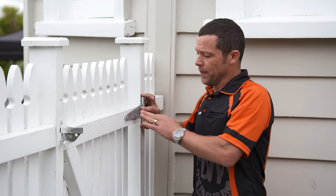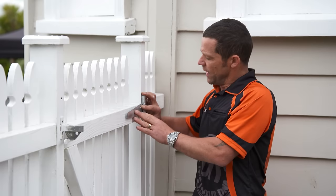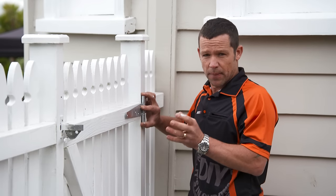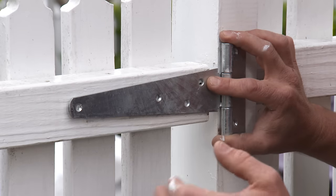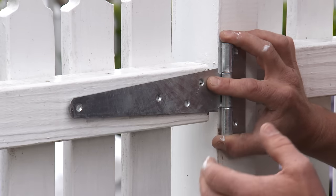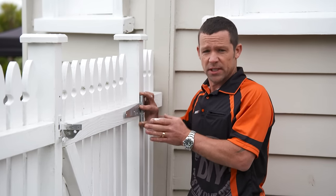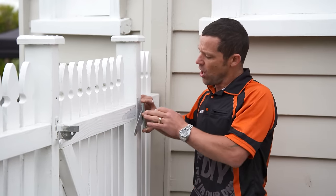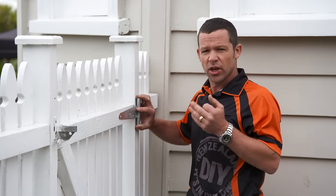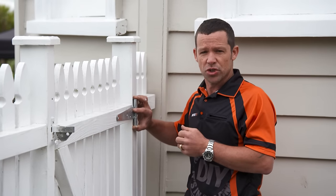The reason I've chosen a bigger hinge is because it's going to support the gate and give it a lot more strength. Another good reason for choosing a bigger hinge: the holes where the screws go in are going to be in a different location to where the old ones were. But if you were replacing a hinge with exactly the same size and the screws are going to the same location, you might find the holes are flogged out. You could stuff those holes with a couple of fillets of timber, and that'll give your new screws a bit of grip.